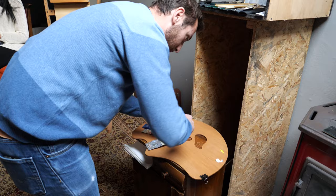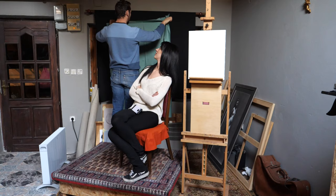We have here Titanium White, Cad Yellow, Ochre, Cadmium Red, English Red, and some Ivory Black.